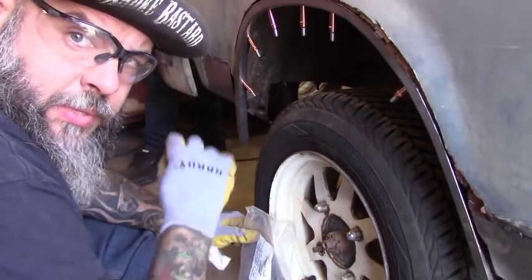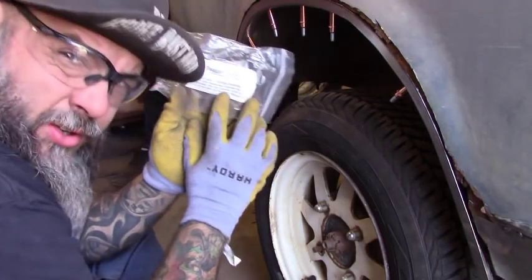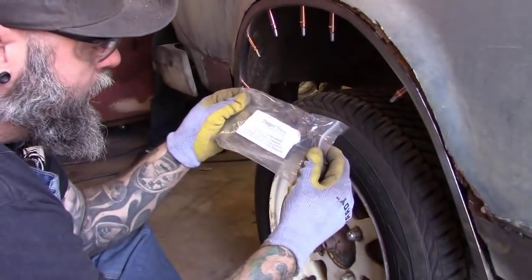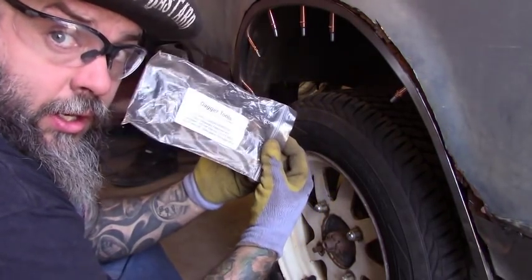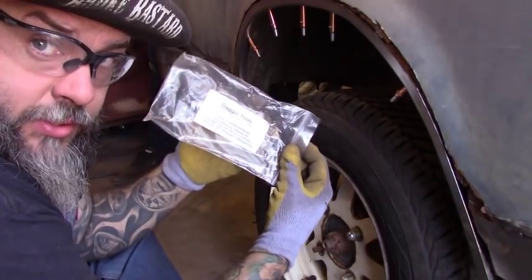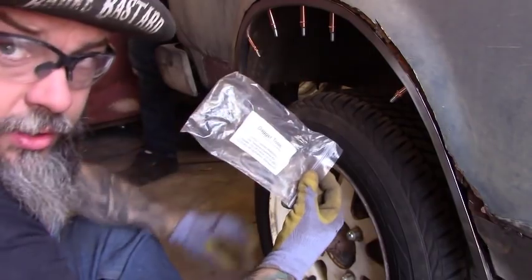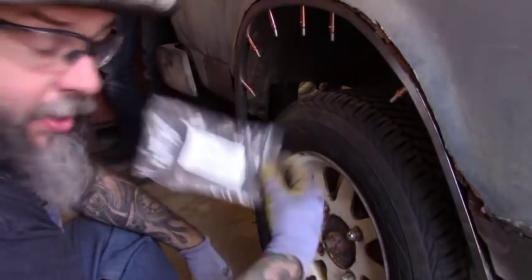We've got the piece pinned in. I used some Clekco pins that I got from Dagger Tools when I was in Kentucky — I bought this little pack that comes with a tool, 15 fasteners, and a couple other things. I actually forgot I had it, but today I was digging around and came across it, so it's perfect for this situation. I don't have to rivet it — I can just put the pins in temporarily and work on the next piece.